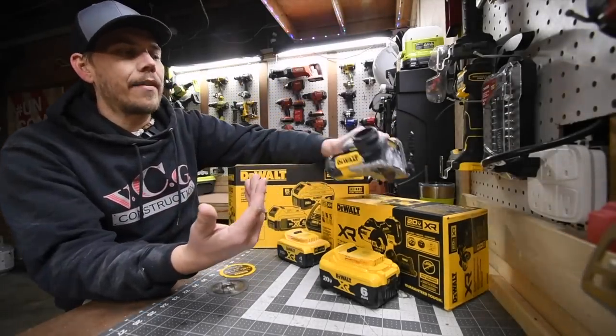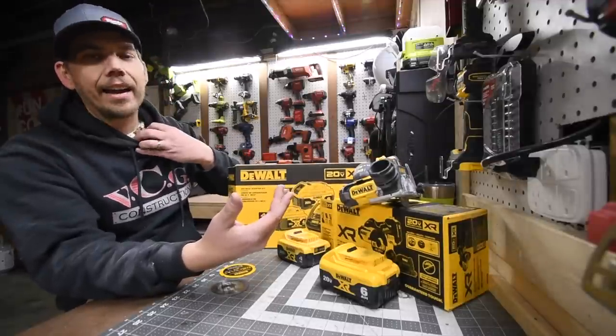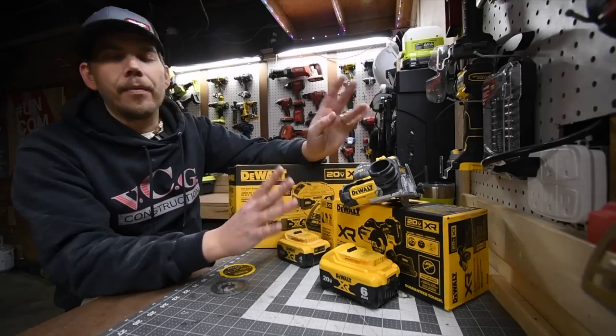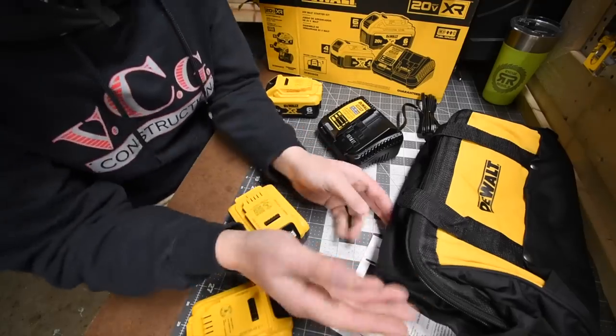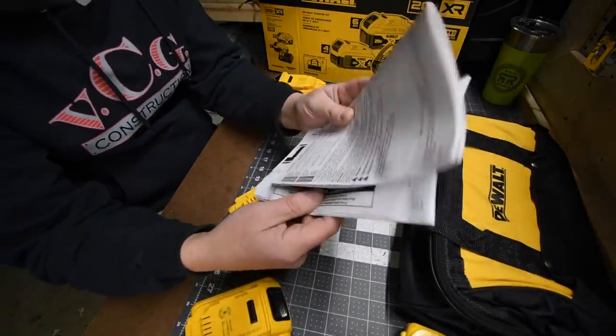It does have a forward and reverse. It is a very handy tool — obviously you wouldn't use this all day to cut tile; this is pretty much for the odd stuff, if you need something small and compact to cut something. Now for what the kit entails: you get instructions and warranty stuff, and it comes with a nice DeWalt bag.